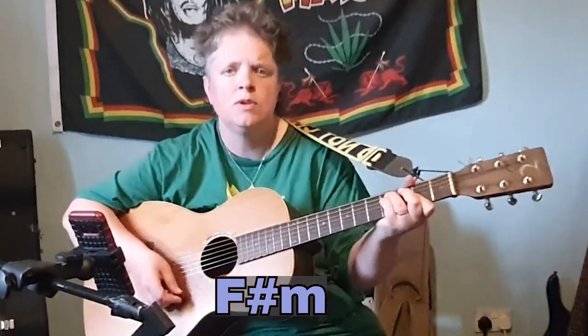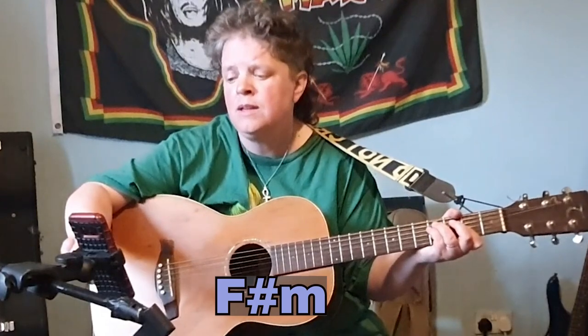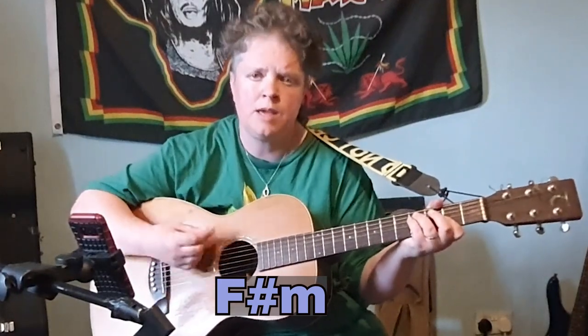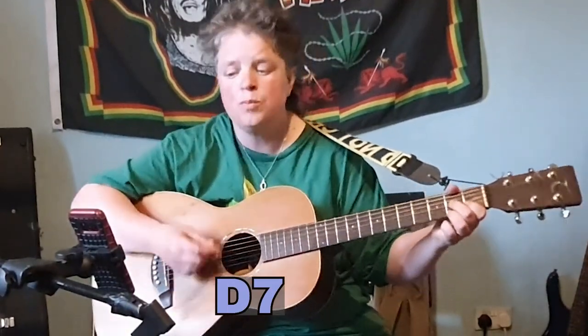Verse 1 is F sharp minor, B minor, F sharp minor, D7, F sharp minor, B minor, F sharp minor, D7.